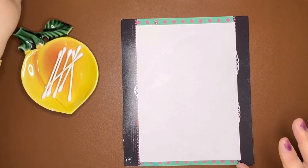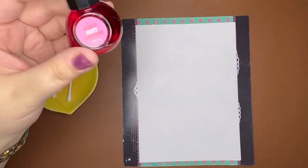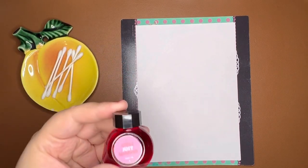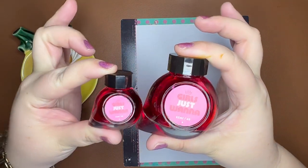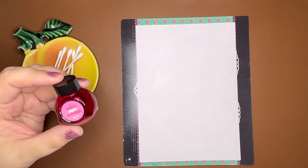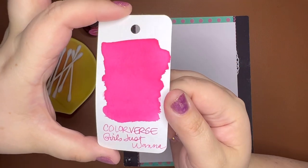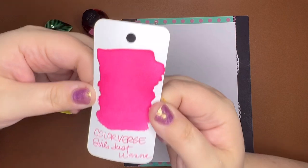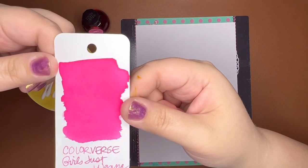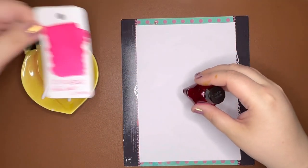Let's start with pink. My favorite pink — first one that came to mind — is Colorverse Girls Just Wanna. Someone sent me a sample of this when I traded a pen and they knew I liked pink inks. I loved it the first time I used it. This came in a two-pack of the same ink in the large and small bottles. I keep this ink in my Esterbrook SD Candy because the pink matches the pen really well. It is a bright Barbie pink and I really like it. I do put just the tiniest drop of White Lightning in a sample vial to lubricate it just a little bit more so it's not quite so dry.